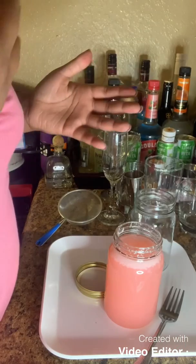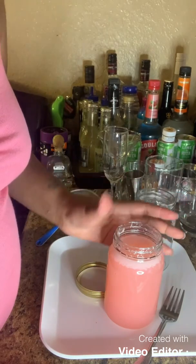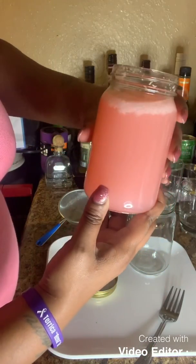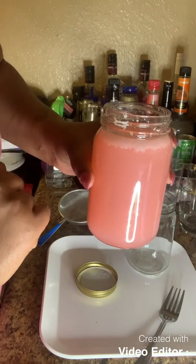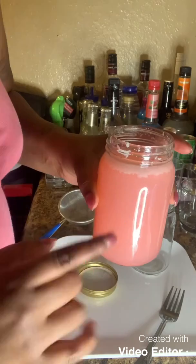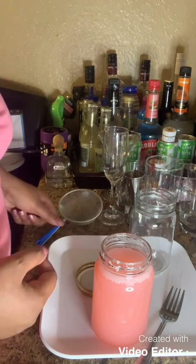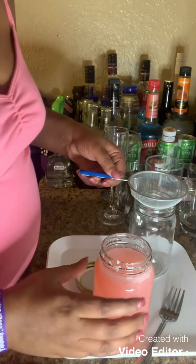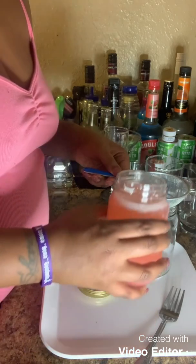Alright guys, so we are back. And this has set for at least 10 hours. But as you can see, guys, it's got white stuff to the top. So what I'm going to have to do is I'm going to have to strain this stuff out because we don't want that in our lemonade. So for right now, I have this, and I'm going to see if I can strain it using this. I'm going to pour.